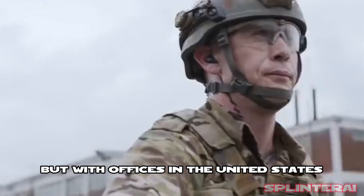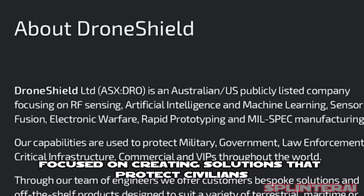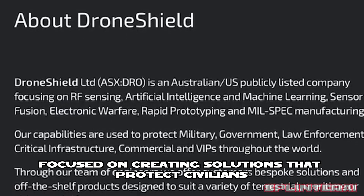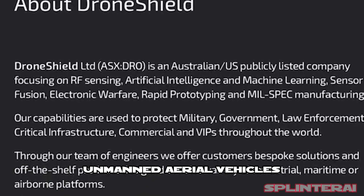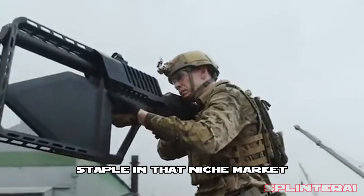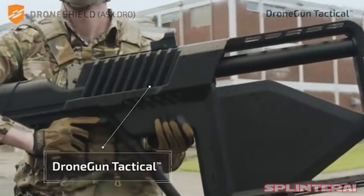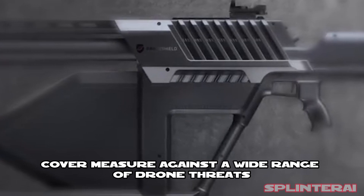Based in Sydney, but with offices in the United States and the United Kingdom, DroneShield is a security company focused on creating solutions that protect civilians, organizations, and critical infrastructure from rogue unmanned aerial vehicles. The organization is trying to become a staple in that niche market with its Drone Gun Tactical, the latest installment of a safe countermeasure against a wide range of drone threats.